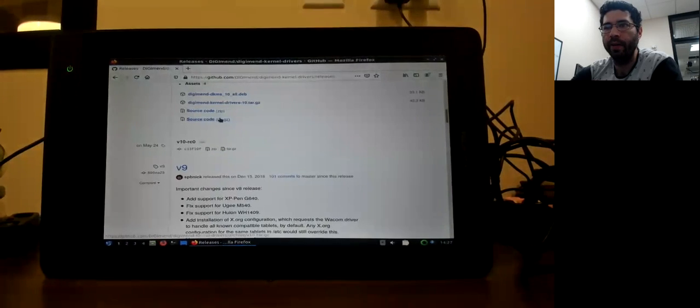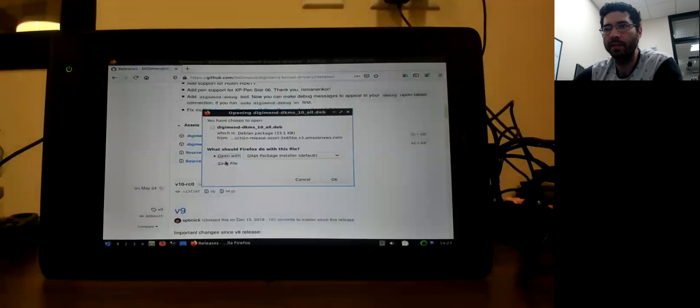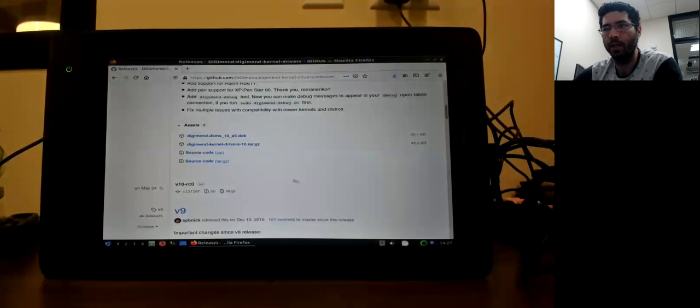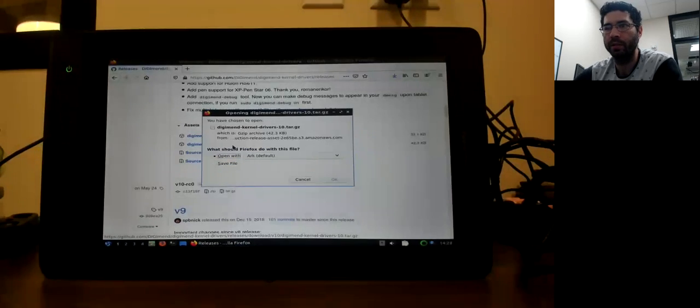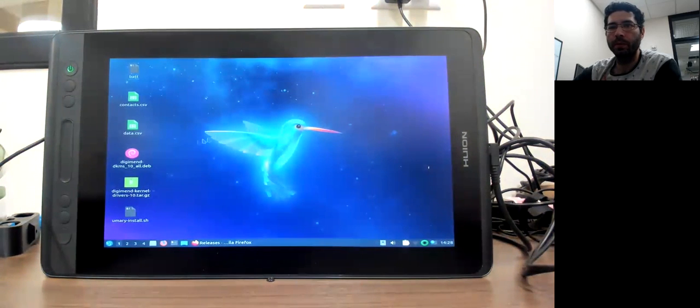If you scroll to the bottom of the releases page, there's going to be a .deb package — that's an installer. I'm going to save that file. I'm also going to download the .tar.gz. Those are files where the application already comes pre-built, and that one has a README file. So if the first one doesn't work, I'll try the second one. This was the first .deb file that we downloaded.